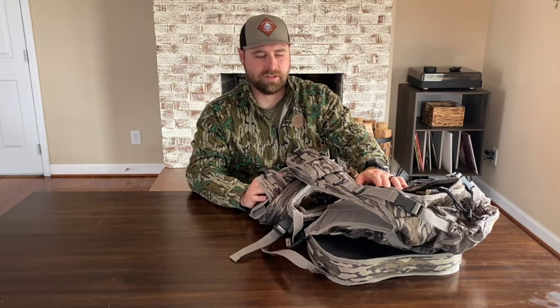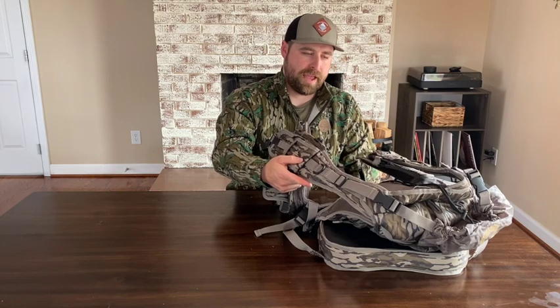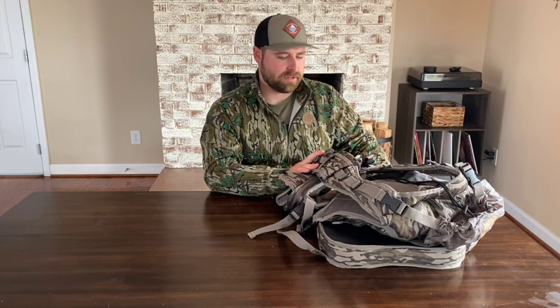But this vest is made for running around in the mountains, spending a lot of time out there, and just trying not to be weighed down by all that extra gear. I think it's going to carry plenty for me. Another thing — the straps do allow me to wear a bino harness pretty comfortably.